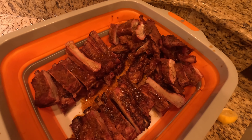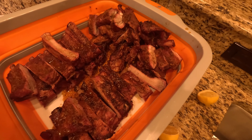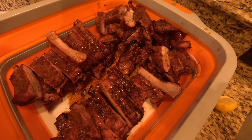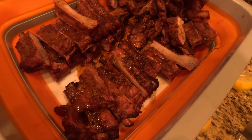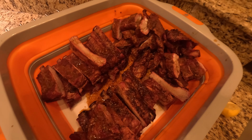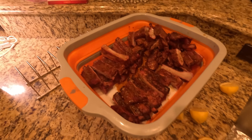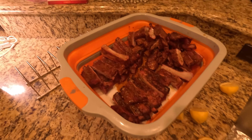All right, the ribs are done, they're cut up, and they're in a little serving tray. We're getting ready to put them on the plate. So good, so yummy. But this is what it should look like when you're done.